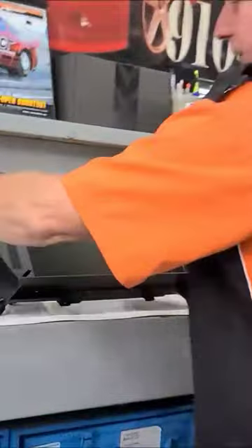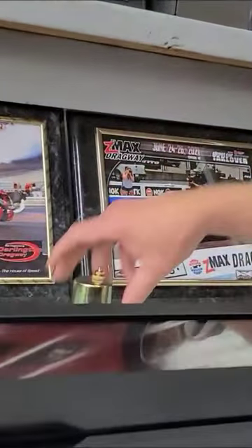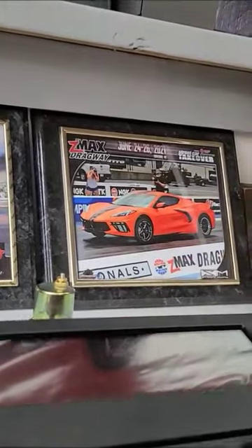Let's go ahead and go to the computer. What this comes with is, of course, the harnesses that you need, your oil pressure sending unit, temperature sending unit, and the instructions.